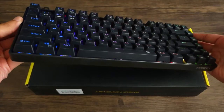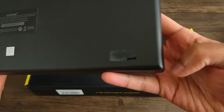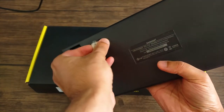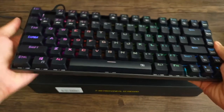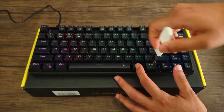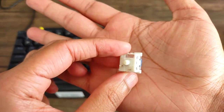Our next keyboard is the Eusos Z88. This keyboard comes in a price range of about $24.49 up to $49.99. The reason for that wide range is it has both a wireless option and a wired version. The wired version starts around $24.49 and the wireless one goes up to $49.99. This is a 60% keyboard with 81 keys. It comes in blue and brown cherry equivalent switches, hot swappable with most three-pin switches, and has nine backlight modes. It weighs about 1.4 pounds, is splash resistant, and comes in multiple color options including black, white, and pink.